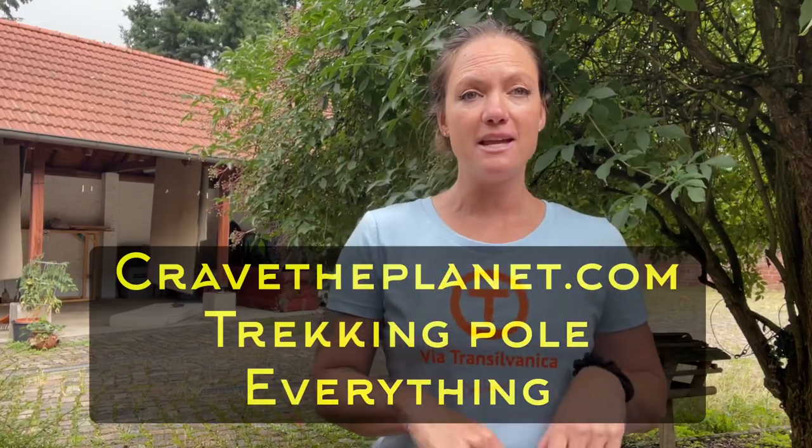Bottom line: go to my website cravetheplanet.com — there are tutorials, videos, buying guides, and everything you'd ever want to know about trekking poles. Thank you so much for watching, and please like and subscribe.